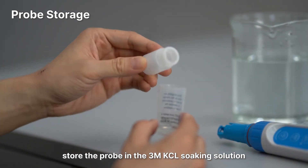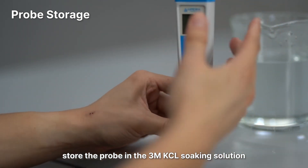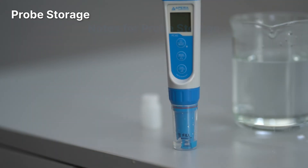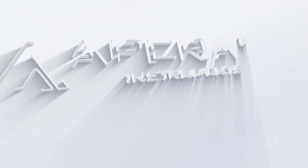For long-term storage, store the probe in the 3M KCl soaking solution. Never store the probe in pure water — such as tap, RO, distilled, or deionized water — as they could damage the pH sensor. If this happens, immediately soak the pH probe in 3M KCl soaking solution overnight to restore it, then recalibrate before using. Pure water is only for rinsing the probe, not for storage.